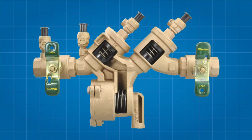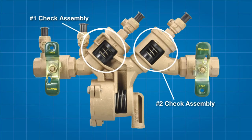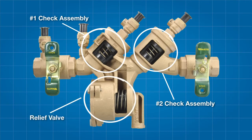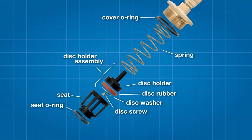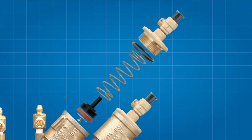The 919 backflow prevention assembly features two check assemblies, differentiated as the number one and number two checks respectively, and a relief valve. Each check features a cover O-ring, a spring, a check disc holder assembly — which includes the check disc rubber, a check disc washer and a disc screw — the check seat, and the seat O-ring.